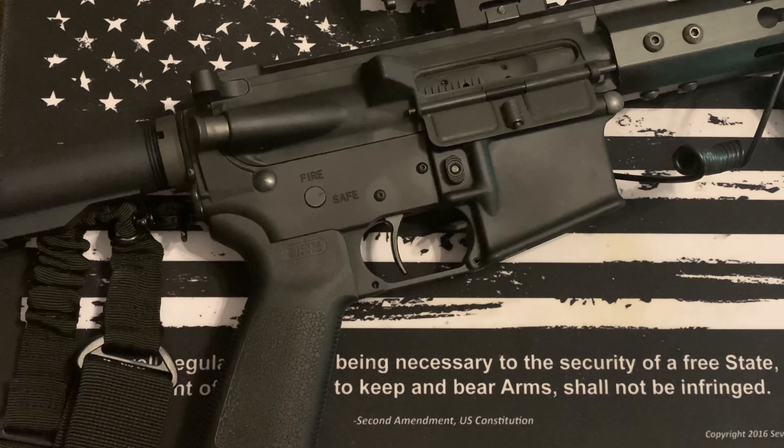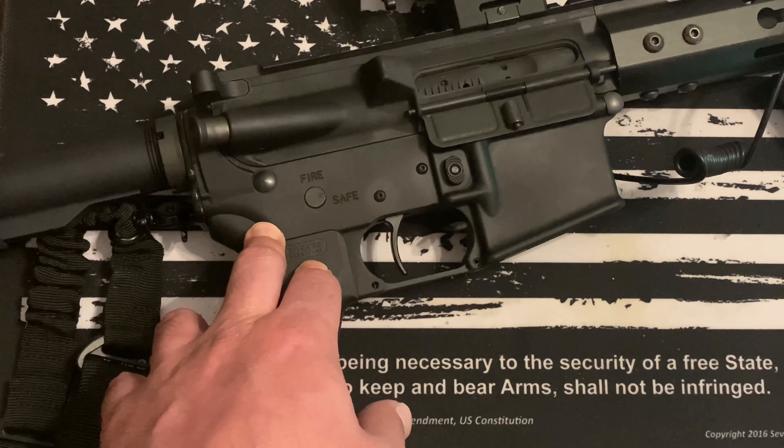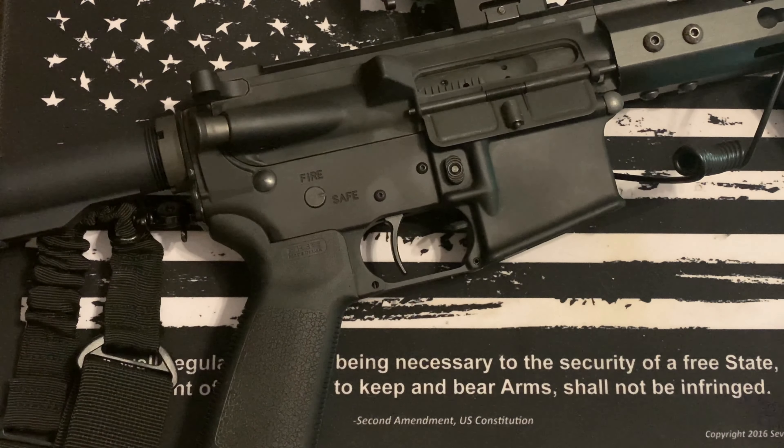What I noticed running unsuppressed is it would do a little burst and then kind of hang up — only fire off one shot. That seemed to be a normal thing for this setup in that configuration. It's just going to take some tweaking and tuning and more time with it.